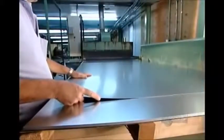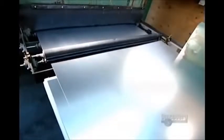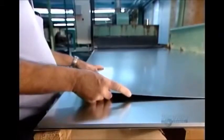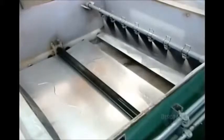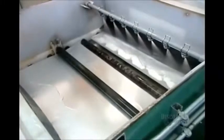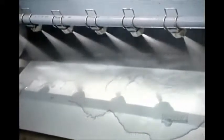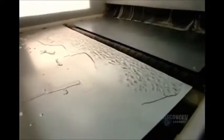Our lesson begins at the blackboard factory with thin sheets of galvanized steel that will eventually form the front and back surfaces of the blackboard. They arrive at the factory already pre-cut to standard sizes — 6, 8, 10, or 12 feet. First stop is a machine that blasts the sheets with acid, removing any dirt that would prevent paint from adhering to the surface. As the sheets exit the cleaner, powerful fans dry them off.